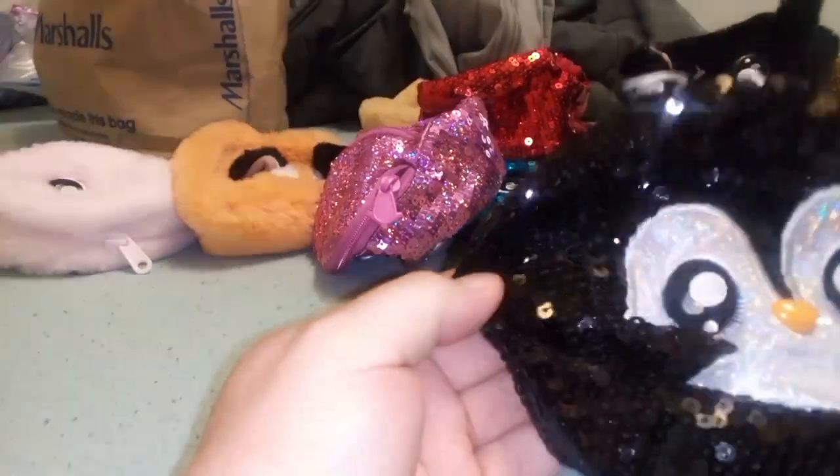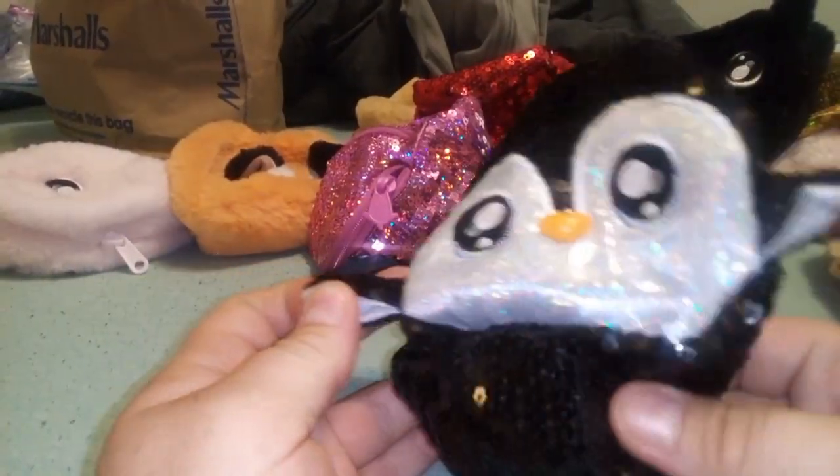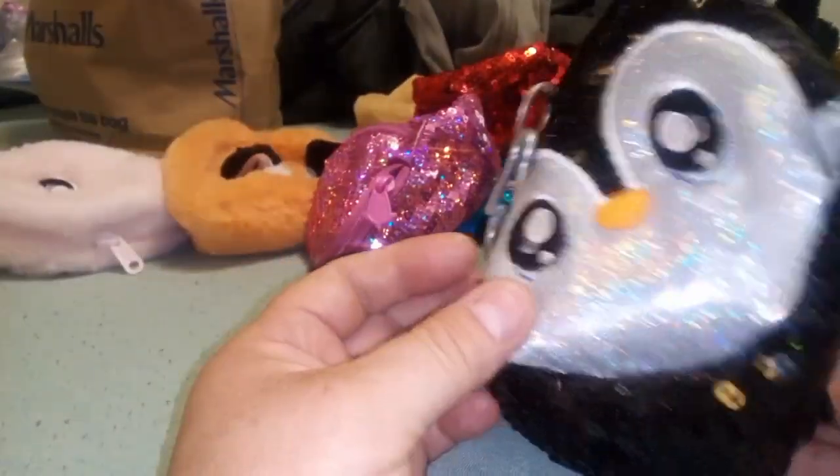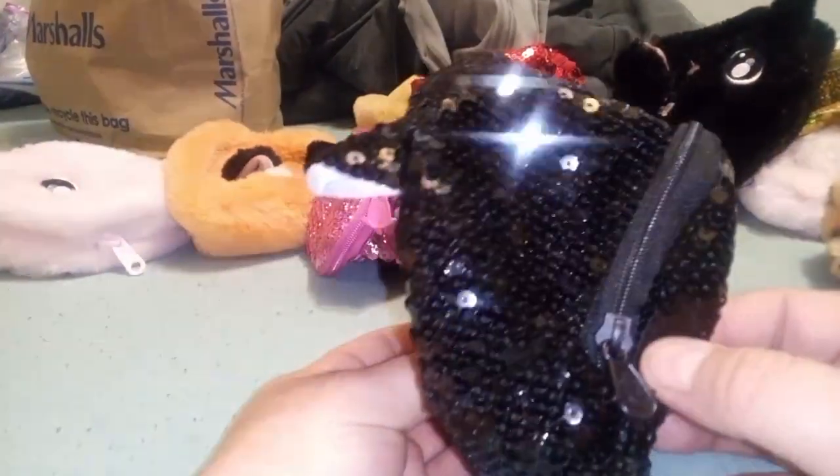We're going to take this penguin one, which is really, really cool and sparkly. I think it was part of some sort of sparkle winter line. Look how the camera picks that up — it's so beautiful.